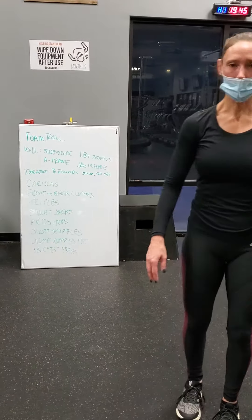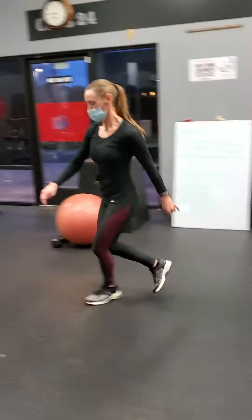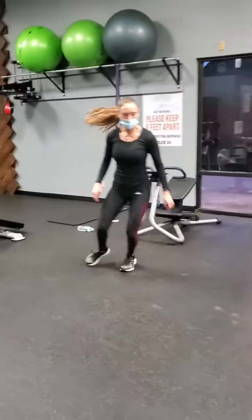So the first one's karaoke, which we've done before. So you're crossing back and forth, and then back.